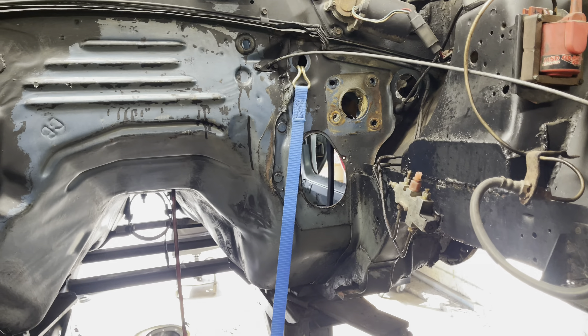We also want to run some new brake lines and route them a little bit differently from how they came from Ford. You'll notice some of them actually run through the car. I'm assuming we're going to run them a little bit differently.